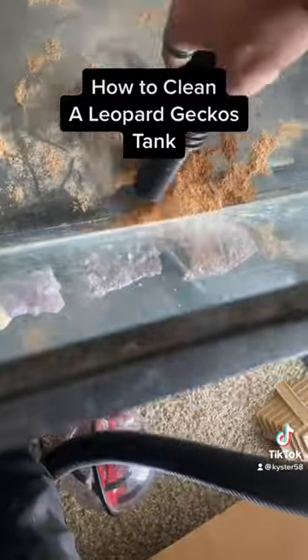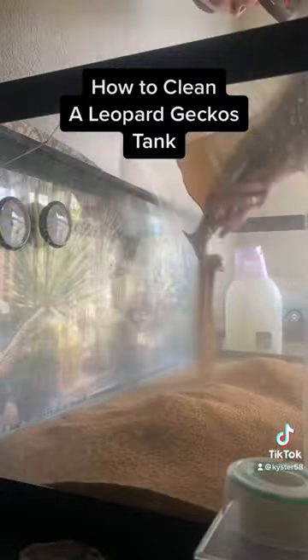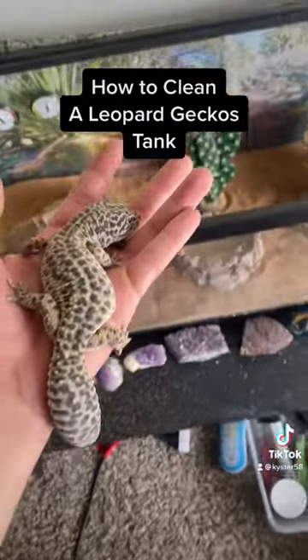And then you're going to want to pour in the sand, spread it out with your hand, and add your decorations and shelters.